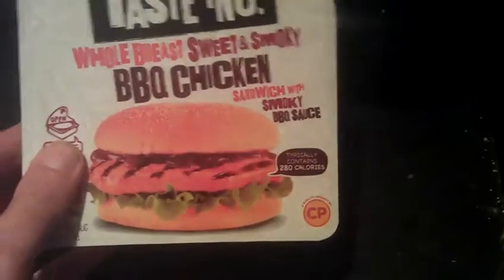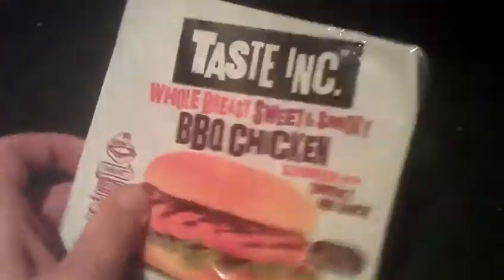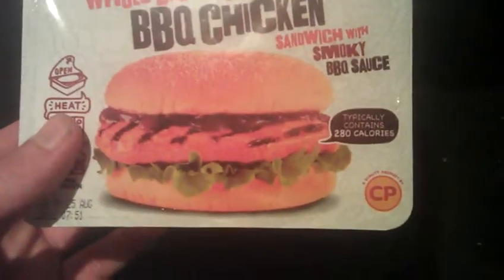280 calories. Don't know if that's good or bad — I've never really checked that sort of stuff out. It's only when I'm watching BHFC's videos, he's always going on about it. But looking at that, it looks quite nice.